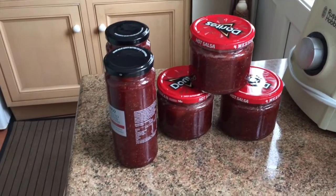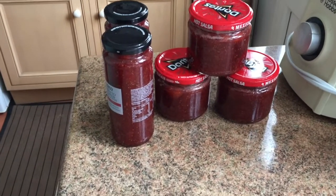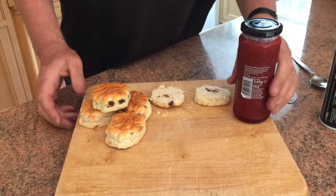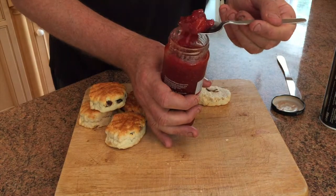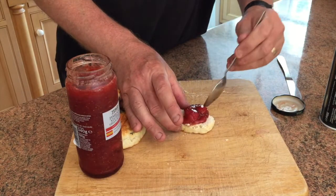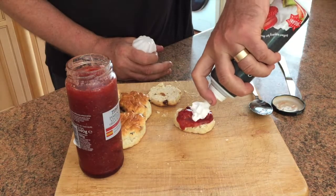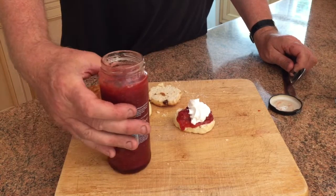There are five jars of jam there — actually six because my sister-in-law took one before I had the chance to finish. That's what three pounds of strawberries makes. They'll all go in the fridge to set and no doubt we'll be giving some away to friends and family. Here is the finished jam taken out of the fridge — you can see the consistency of it, it's actually set. Put a nice dollop on a scone, give it a quick squirt of cream, and you've got a lovely jam, scone and cream. Beautiful. You can use the jam for lots of other different things as well.